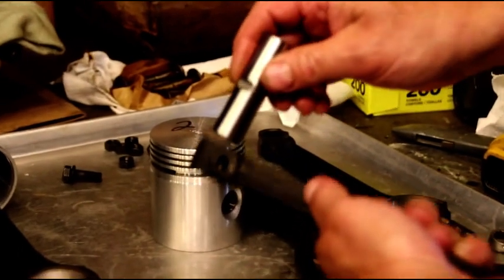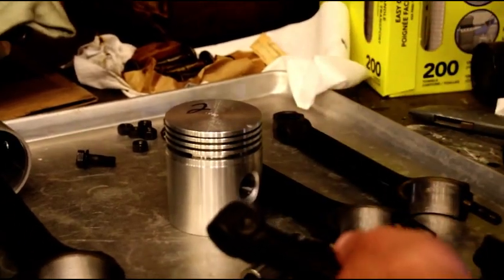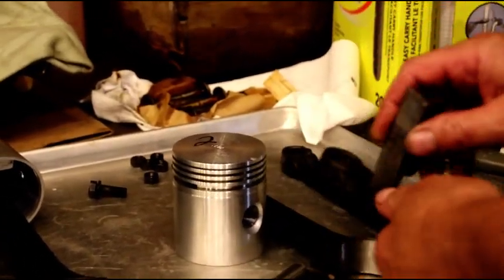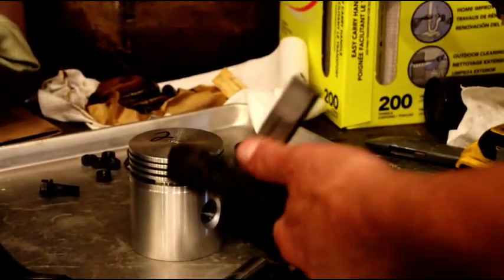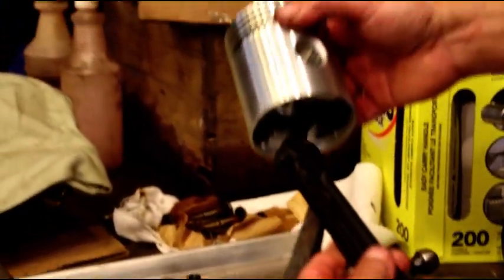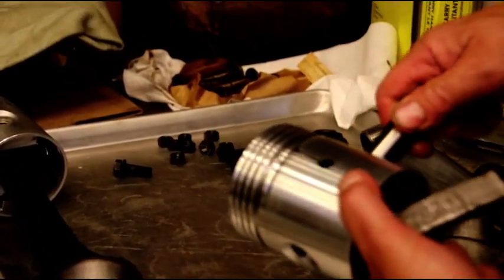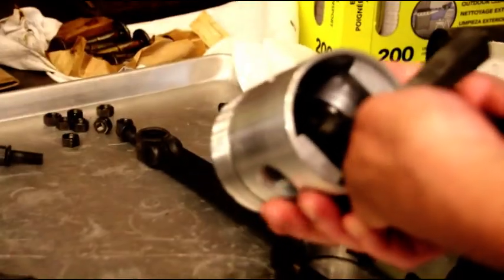The pin can be kind of a nuisance to get through there — don't put this in a press or anything like that. What we're going to do: this is just a little wedge made out of steel. Stick that in there, grab your hammer, give that a couple taps, and you'll see the pin slides through nice and easy.